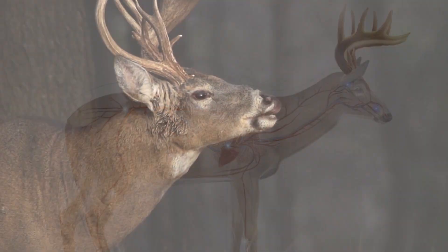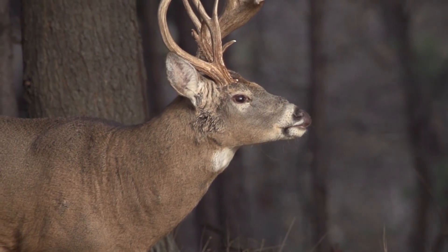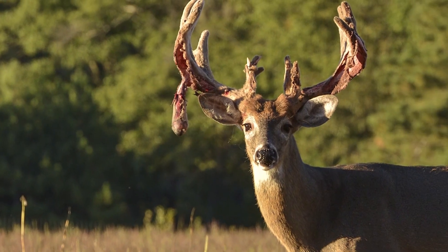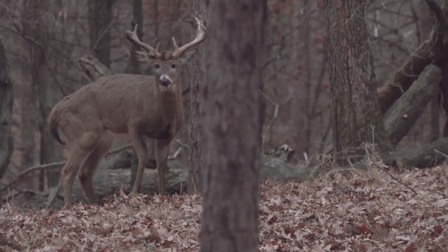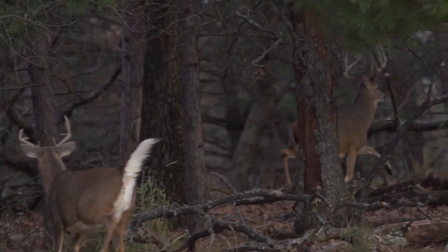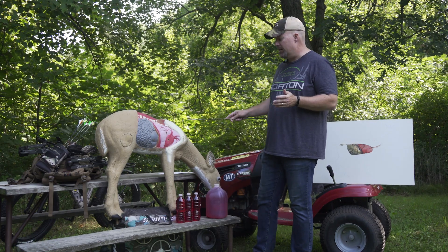Whitetail Details was in book form — an acetate overlay that showed the deer's organs, skeletal system, and nervous system and how they all came together. It was a great teaching tool for hunters, especially new hunters, as to where to place their bullet or arrow.